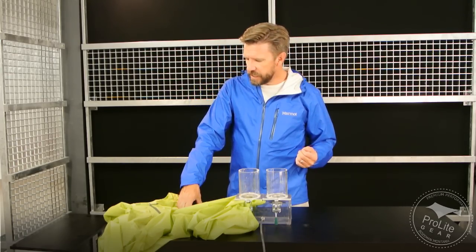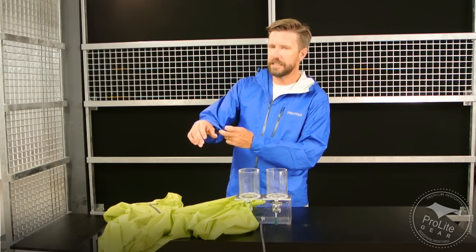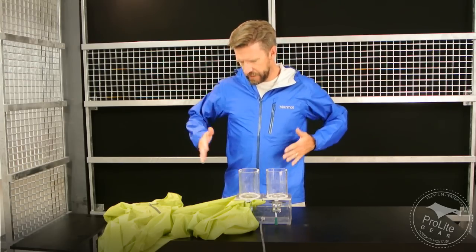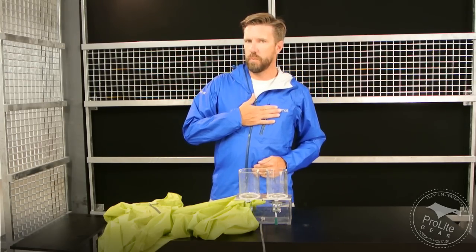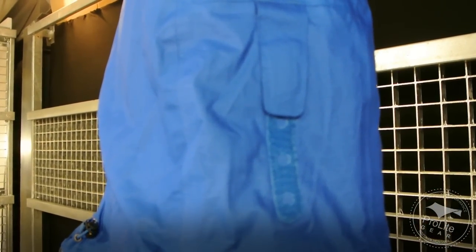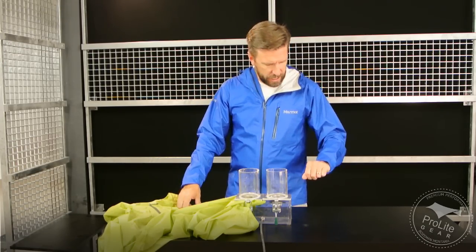Some of the other features: it has an elastic cuff — some of the other jackets had an adjustable cuff. It doesn't have side pockets, but it does give you one Napoleon chest pocket. The hood is not a helmet-compatible hood, but it's a really nice hood — it's three-way adjustable and the back adjustment is a Velcro tab. There is a plastic rod in the brim to help give it some shape.